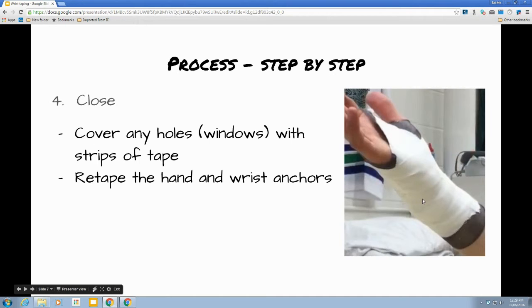We're going to cover any holes and then re-tape the hand and wrist anchors. So we have those three anchors on the wrist and the one anchor on the hand — whether you did that coming just through the web and back and rip, or through the web around the thumb and back, either one is fine.